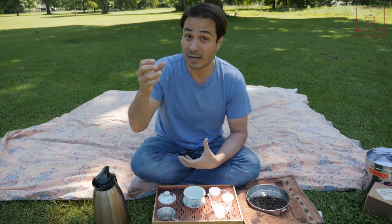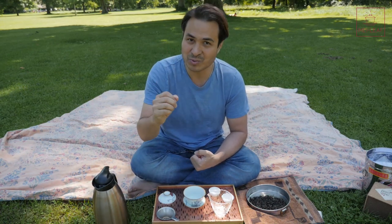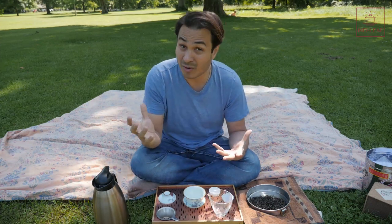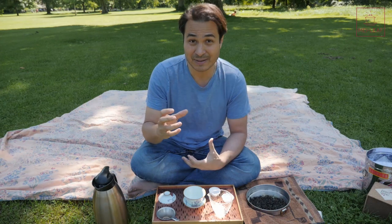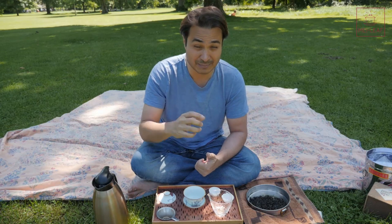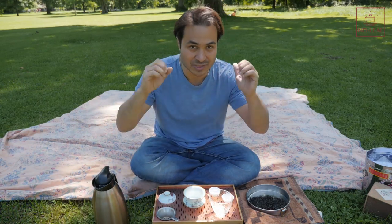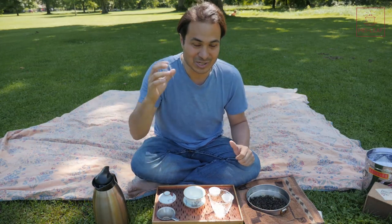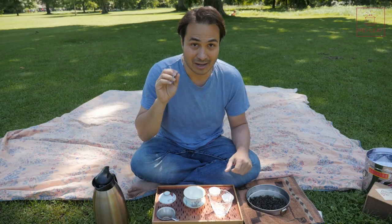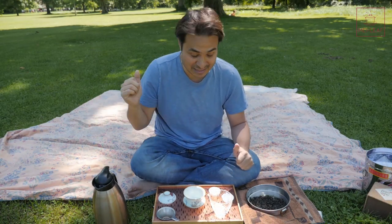We also have teas that we've already had before, but new batches. Every batch is always different, and we've got some exciting new batches as well. For example, Bulan Black — you should check out Bulan Black. We've got a new batch and it is incredible. Stay tuned, sign up to our newsletter, and make sure you're following us on all our social channels so you're up-to-date with all the latest releases, because they are going to be coming thick and fast.